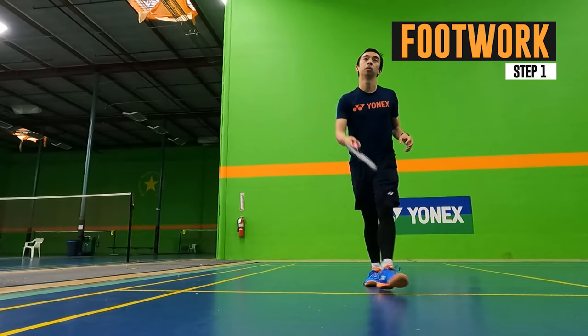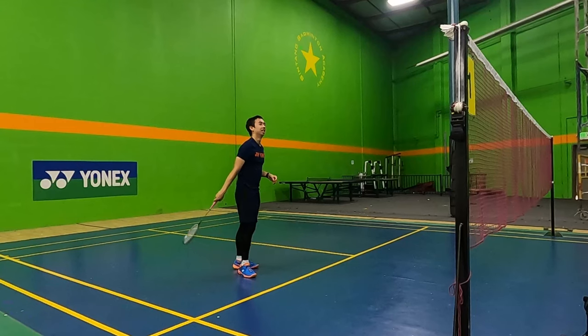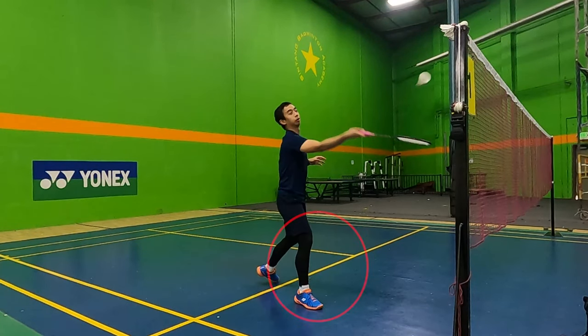Step 1 is footwork. Step with your dominant foot, landing heel to toe. Make sure that your toe is pointing outwards and your knee doesn't go past the front of your toe.